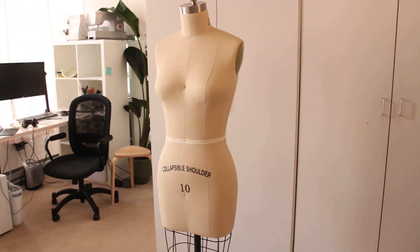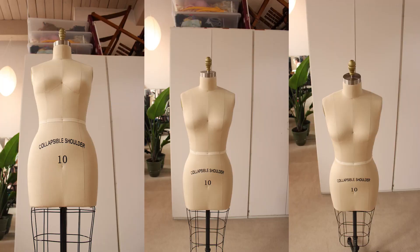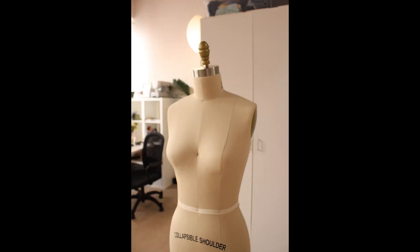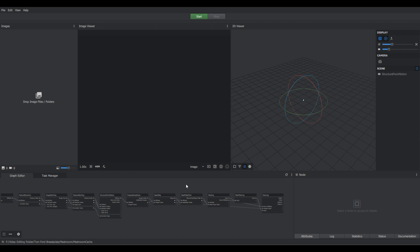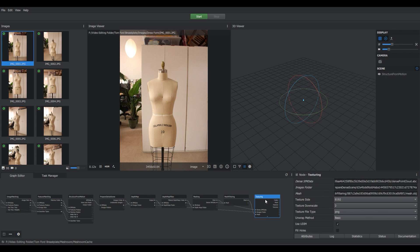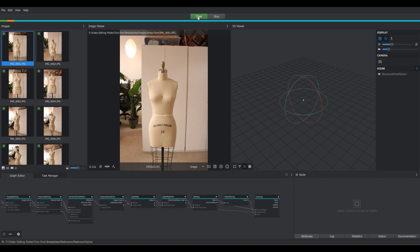Let's jump into the first step: taking photos. For obvious reasons I'm not going to use myself as an example but I'm going to use the mannequin. In order to get a good mesh you want to make sure there's no harsh light to create deep shadows because that will mess up the mesh. So I went around and took a bunch of photos from all different heights and different angles to get as much detail of the mannequin as possible. Now I'm going to open up Meshroom, which is a photogrammetry software that takes the photos and creates a mesh from them. I took 95 images in total. I'll press start and it's going to create the mesh and run all of the steps shown — this is going to take a bit.